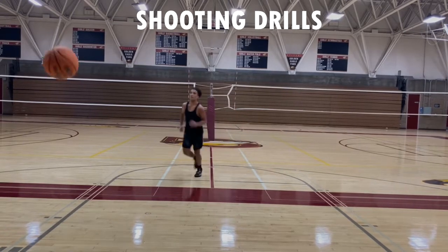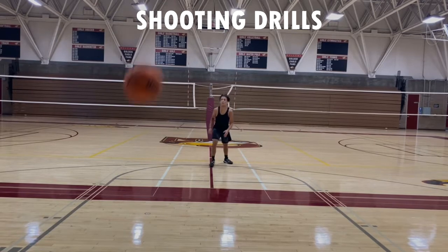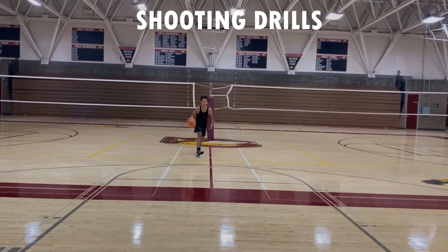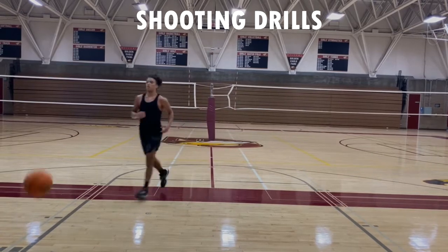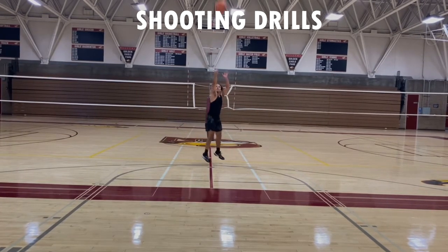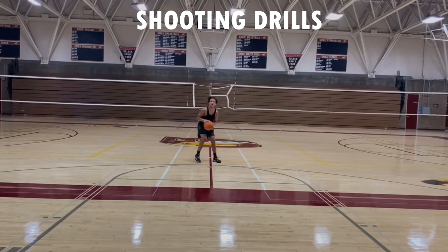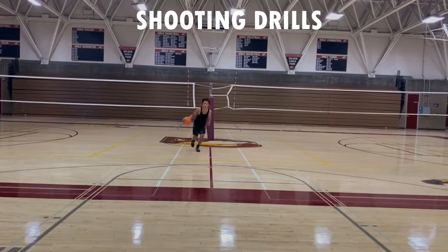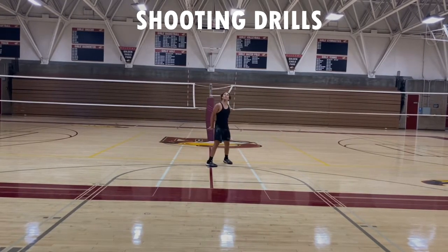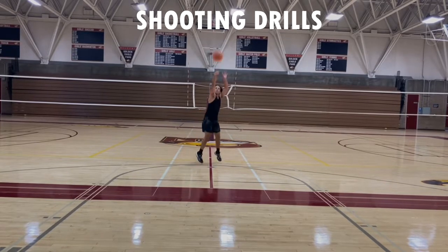...work on just dribbling up and shooting the three today. You're just going to dribble up and shoot the three from the top of the key and let it fly. Really see whether your ball is going right or left, hitting back rim or front rim.